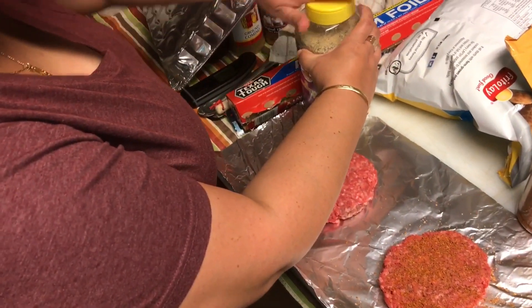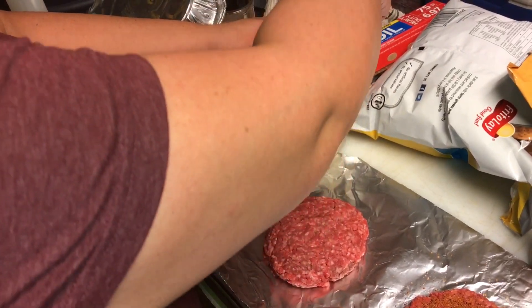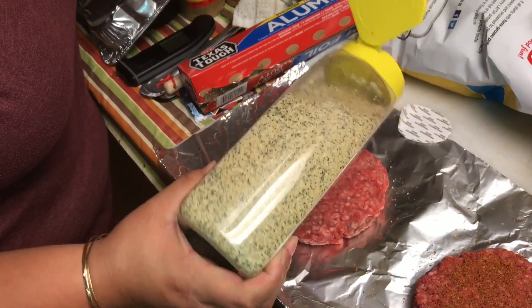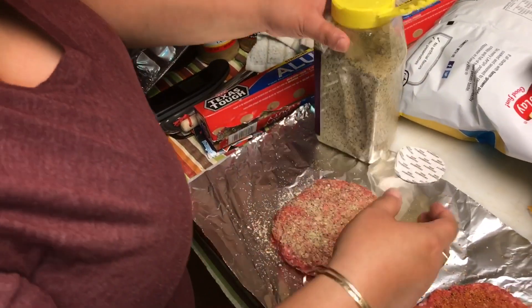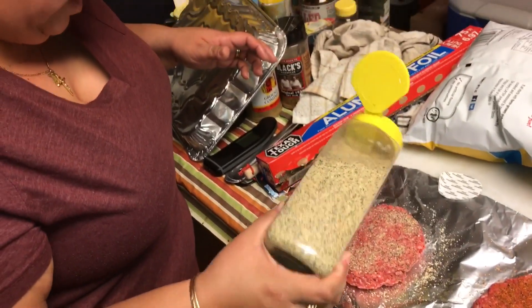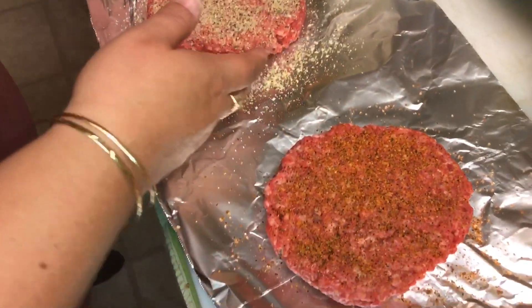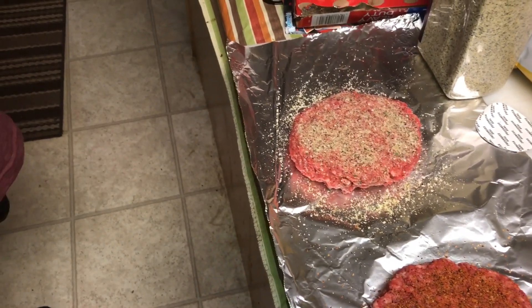Of course, she's going to use her It's Incredible rub. This is one of Michael Petrie's over at Heaven Made Products. We're going to cook these in the cast iron skillet. Got to get some oil in there — put some oil in the pan.